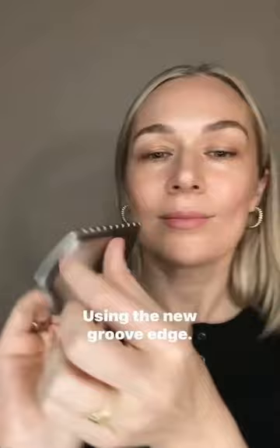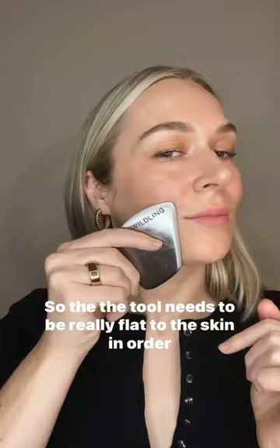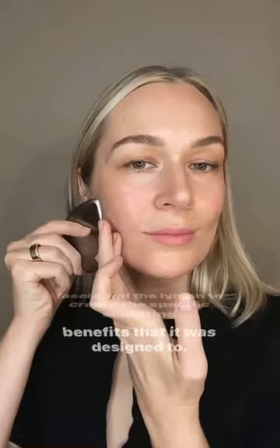Number three: using the new groove edge. The tool needs to be really flat to the skin in order to reap the benefits. That way the edge can engage with the tissue, working with the fascia and the lymph to create the specific sculpting benefits that it was designed for.